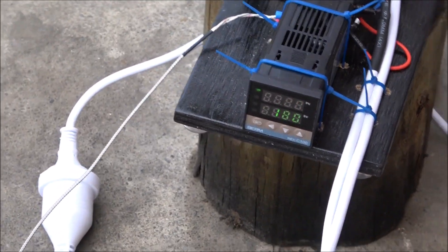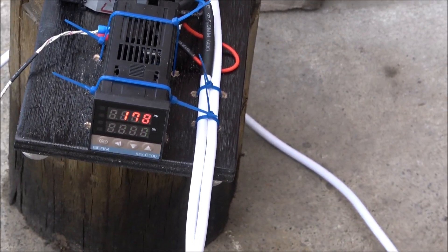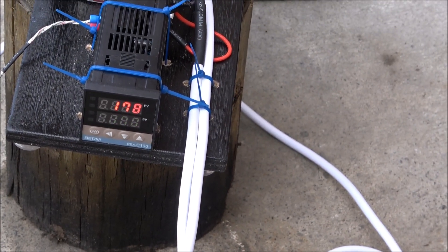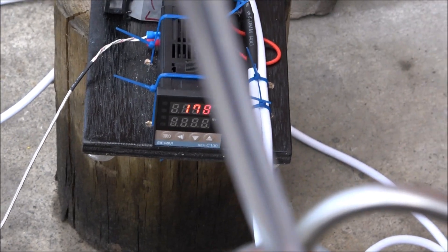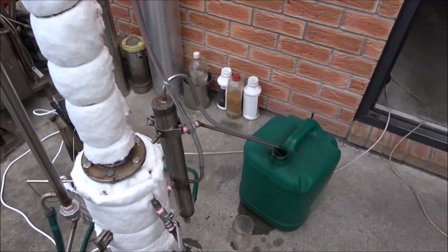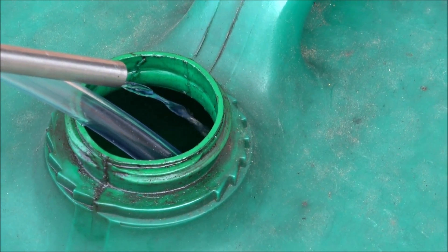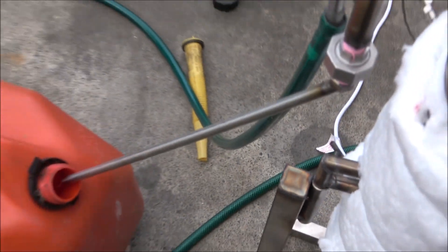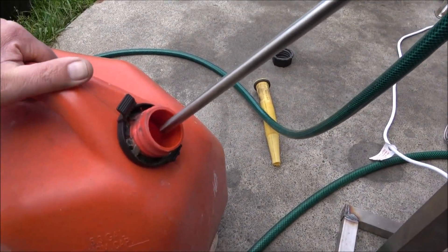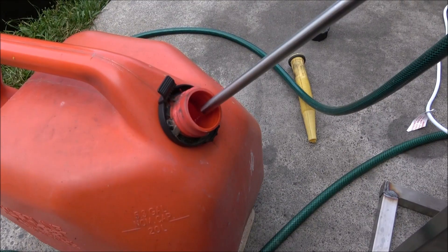Hello everyone, sorry for some sounds — there's construction work going on around. I would like to show you another still: it's a small continuous wrong-fuel separator. It separates petrol from diesel when they've been accidentally mixed, for example at a petrol station. Here we have production of diesel — separation of the diesel fraction. Here's petrol; it's quite difficult to show on camera.